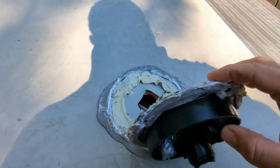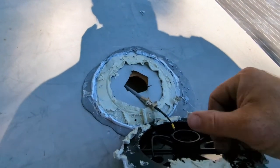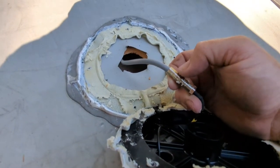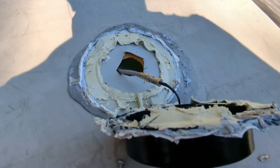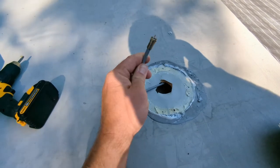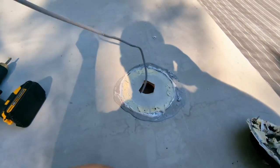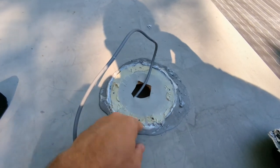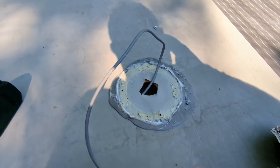Gently and slowly pry up the old base. Here's where the cable connection is — that's going to connect to our new antenna. With the old base off, you pull this cable out; there's quite a bit of extra in the ceiling. Then I peeled away as much of the old sealant as I could.